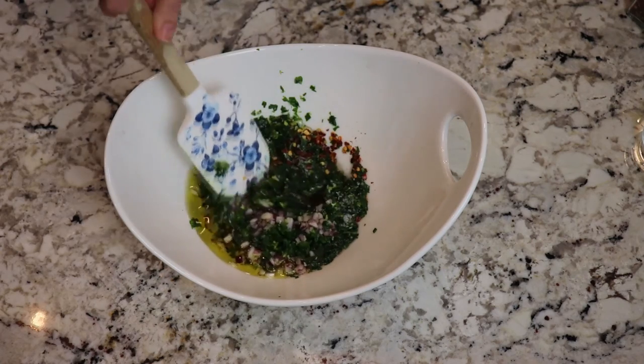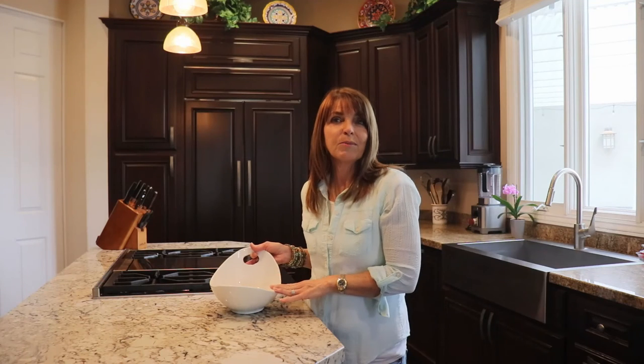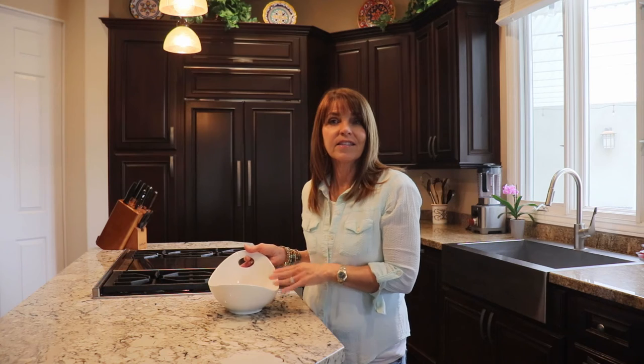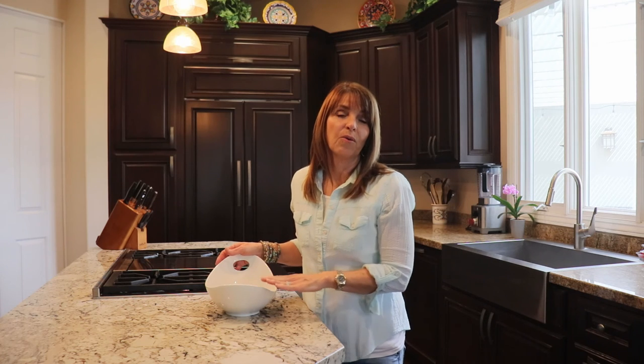I'm just going to stir this mixture together and then let it sit on the counter at room temperature for 30 minutes until all the flavors meld. After your chimichurri has been sitting for 30 minutes, just stir it a little bit one more time to get the oil stirred in and then spoon it over your protein.